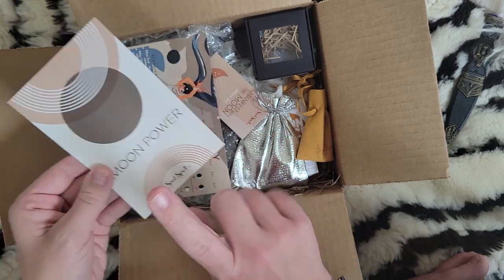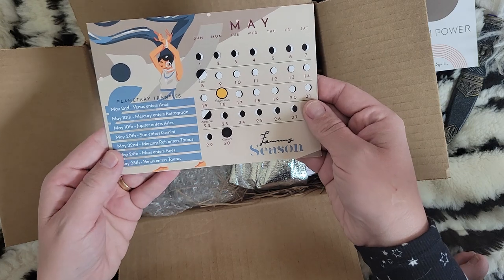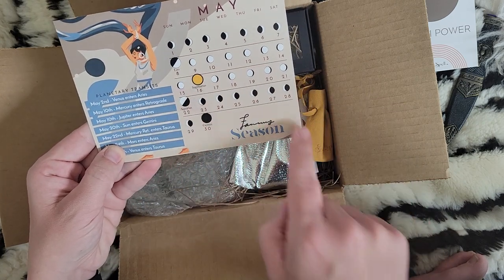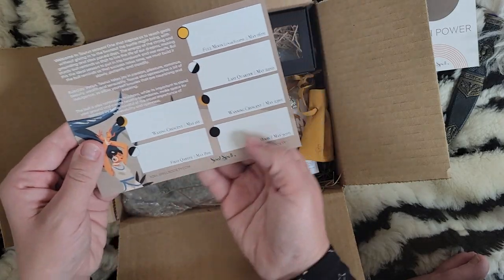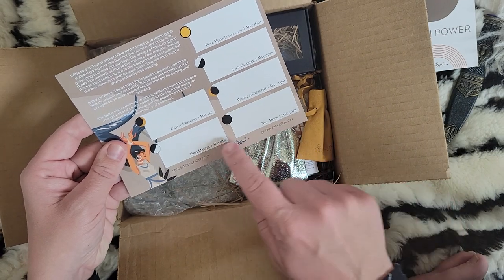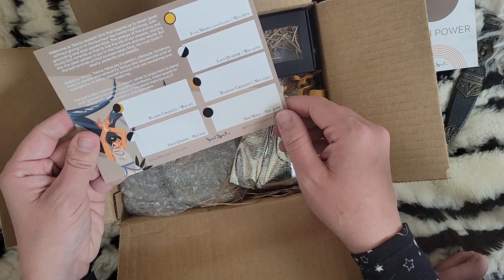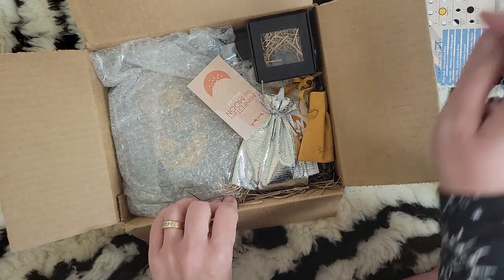I'm not going to flip the box over because I think that's the spoilers card. Here is our calendar for the month — I always enjoyed her artwork each month, all the cool different moon phases. On the back you can write little notes, plan out your lunar calendar for the month — maybe some spells or things you want to get accomplished. Very cool.